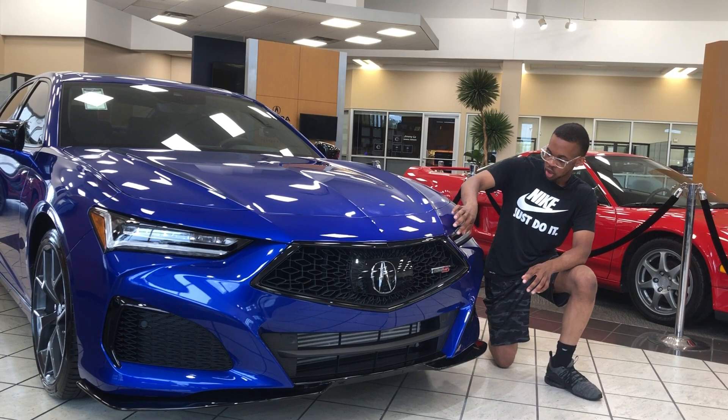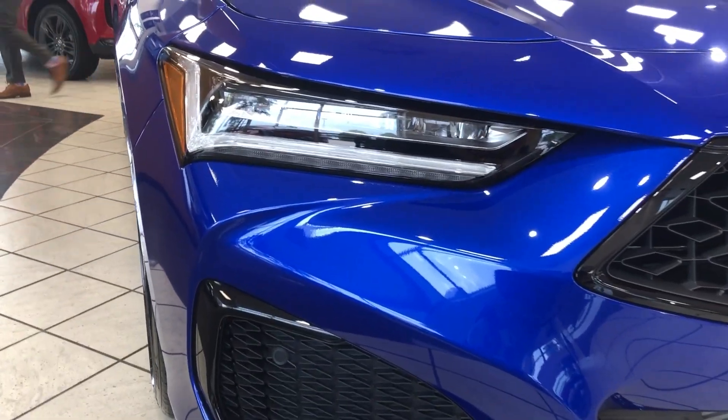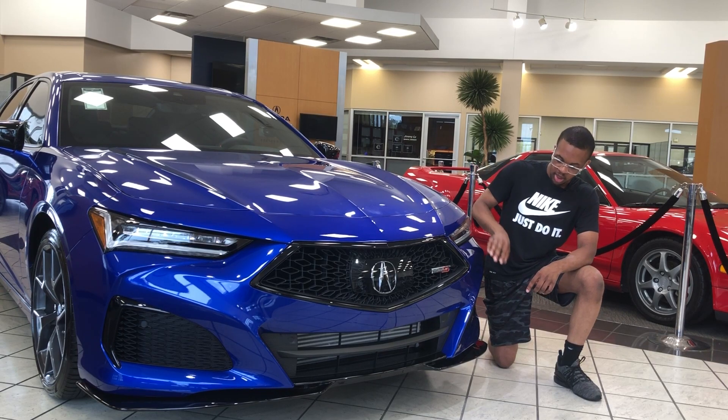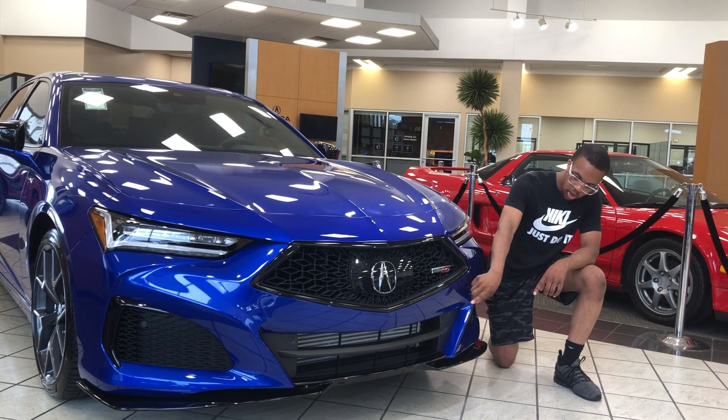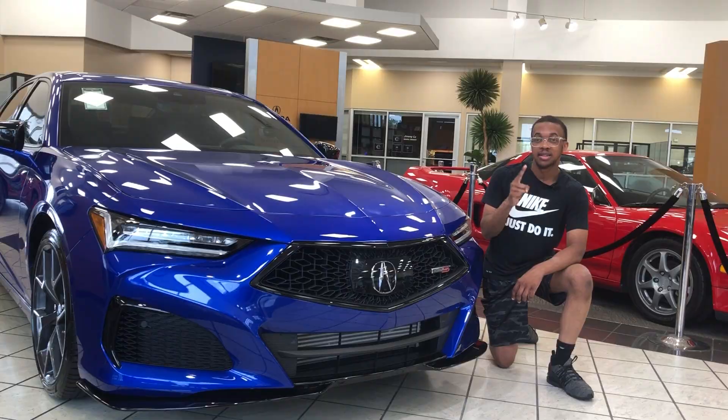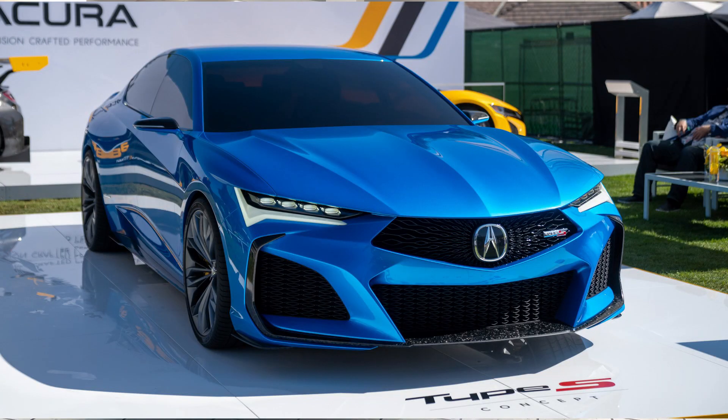Next up, we're going to talk about the design of the TLX Type S, which I love. You got this aggressive front end, aggressive LED lights — dual LED lights right here. You got an aggressive rear in the back, some vents right here, and an intercooler right there. Overall, this whole front end is just very nice, very elegant. It has the same design as the concept that was shown a few years ago.